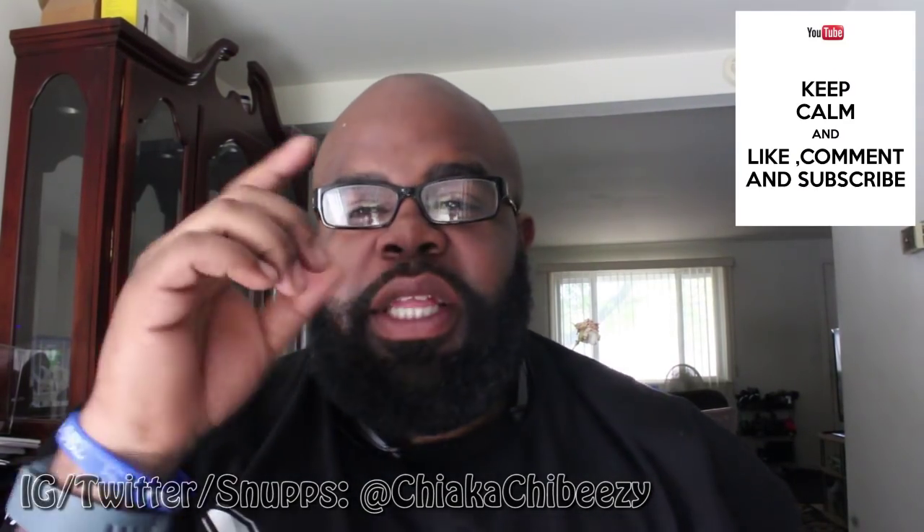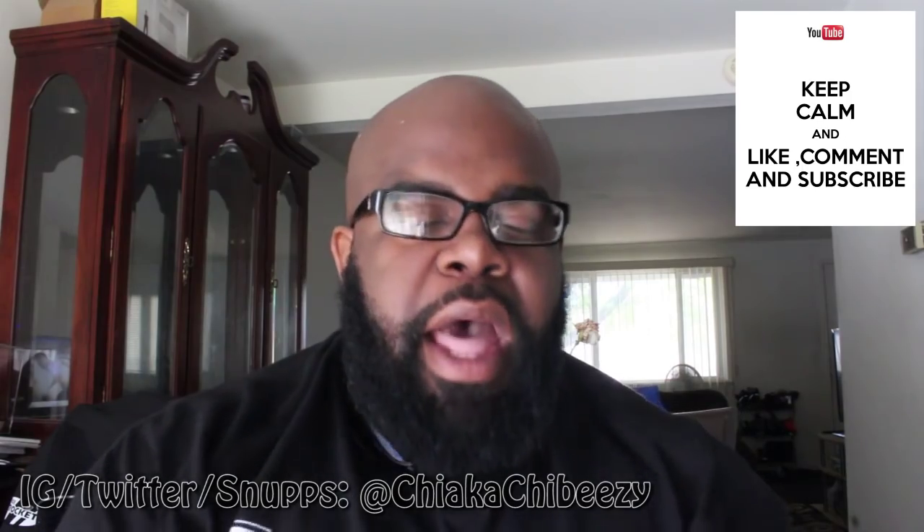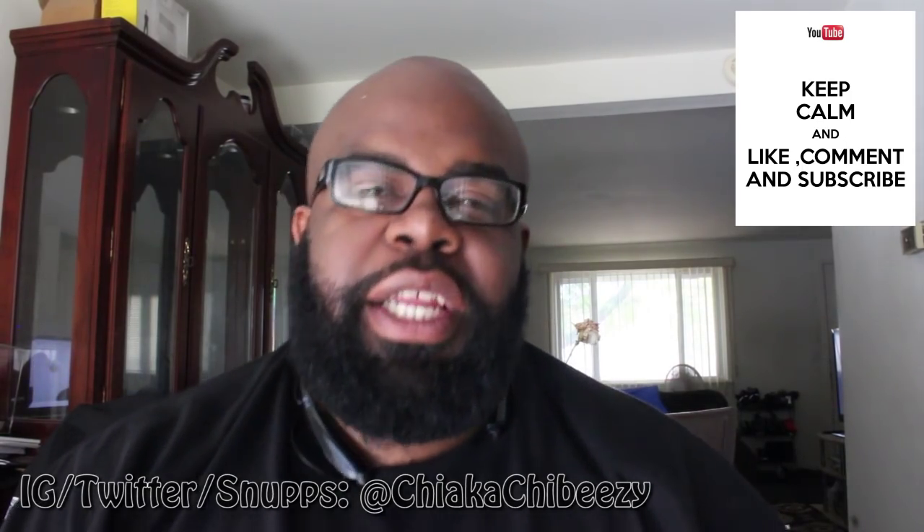What up everybody, it's your boy, this is my sneakerhead in the house coming with another vid. Before we get started please hit that thumbs up, subscribe, comment, share — I truly appreciate it. This is my last video of the day, I've done about five videos today. Another discussion video I thought would be pretty fun to share with you guys — this video is about features on kicks.